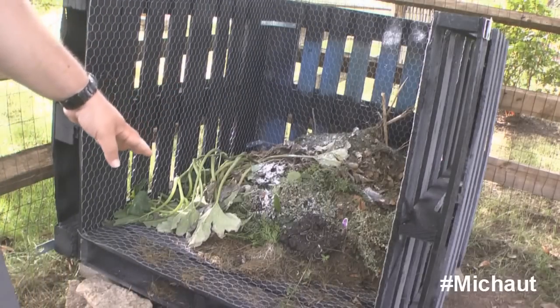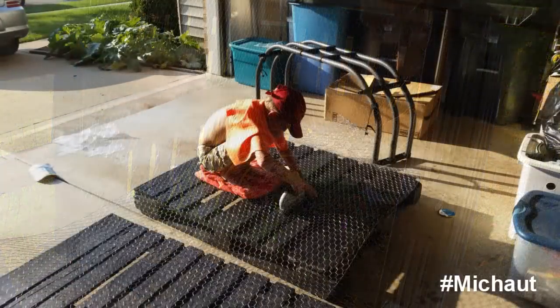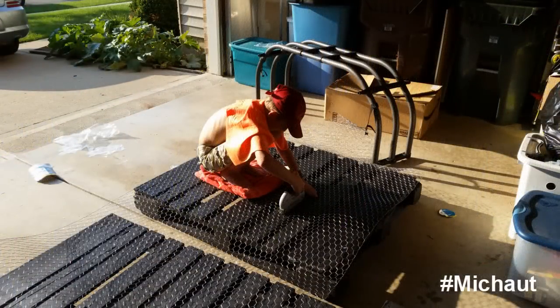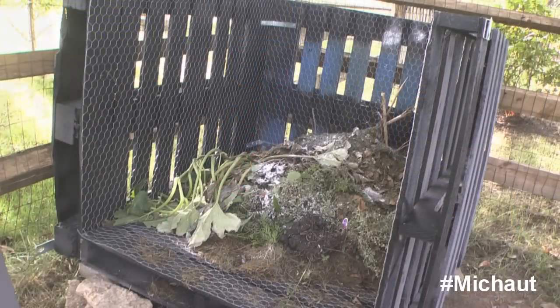The chicken wire was pretty easy to put on, believe it or not. You can actually get chicken wire of the proper width to match the pallet, so all you do is spread the chicken wire on, use a staple gun, and you're done. That's how everything gets put together on that part.